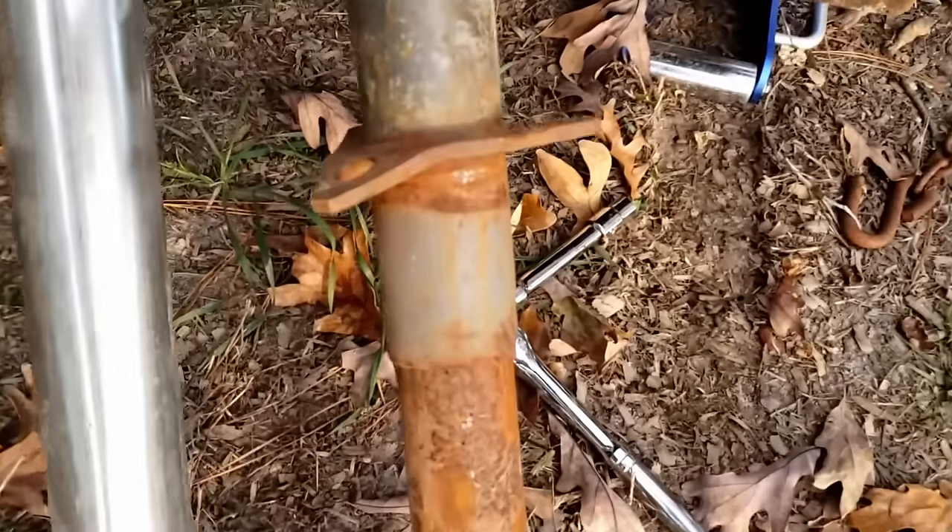And with that, the project is done. Not a huge video today but it was something we needed to get done on our homestead — we've got rusty hands to prove it. If you have trailers, those jacks just sometimes go bad. This one had some damage from an accident with the skid steer. I still need to drill that last hole and get the third bolt in, and we'll put nuts on the bottom of all three as an extra precaution.